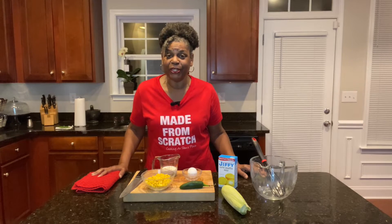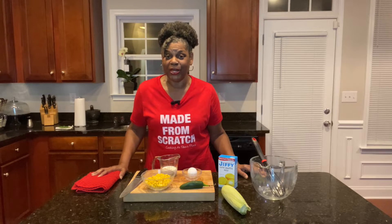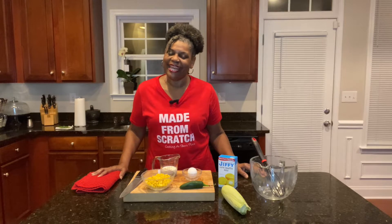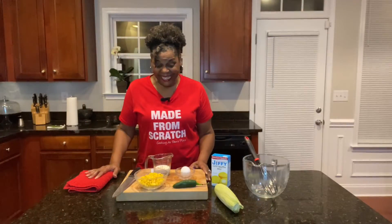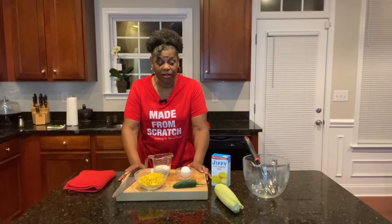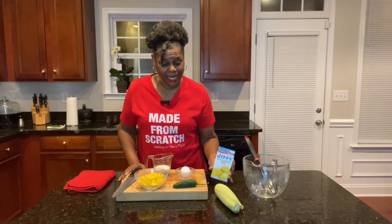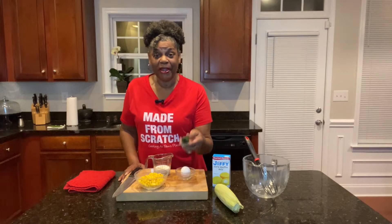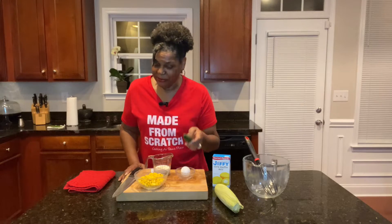Turn on the notification bell so you'll always get my videos every time I upload one. And then just keep hanging around because I have a whole channel full of recipes that'll get you there. Let's get busy. For this recipe I absolutely love using Jiffy Mix. It's just sweet and it's going to pair with this hot jalapeno pepper and it's going to be amazing.